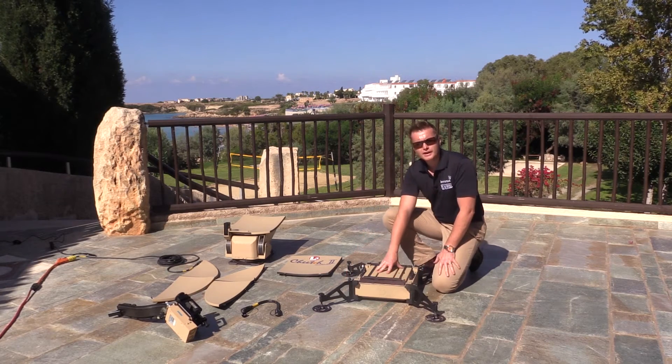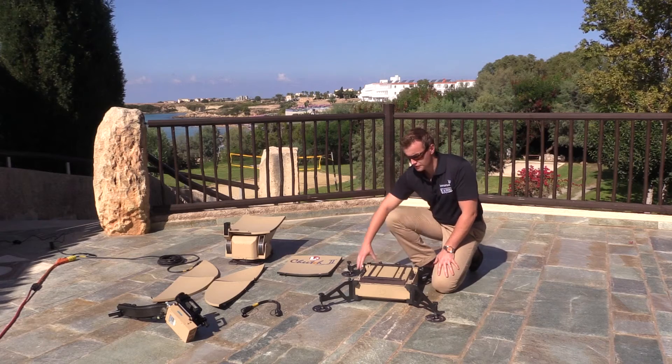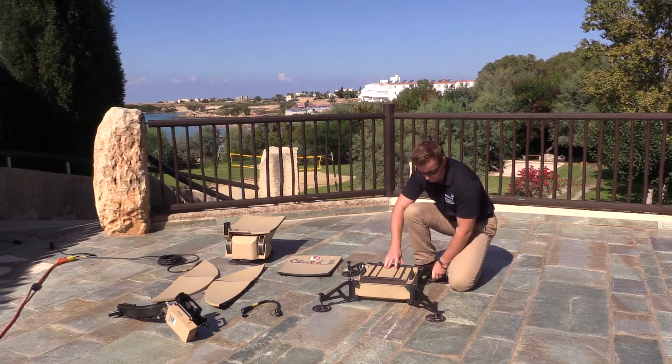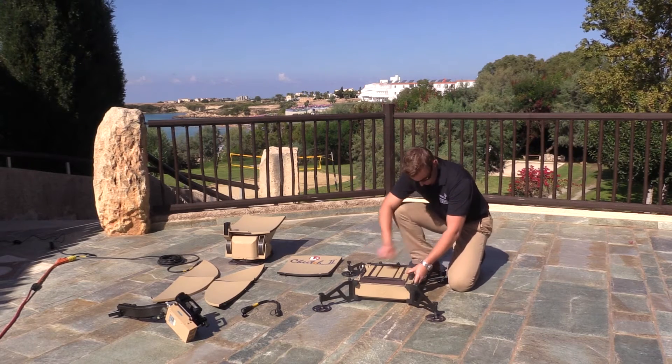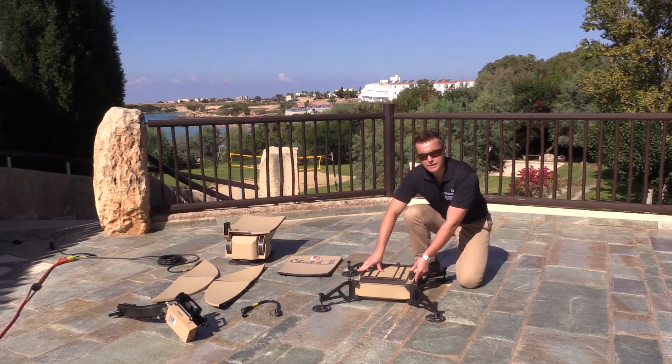The base unit itself is also leveling. However, you need to make sure that the terminal is stable. On each of the four outriggers there's a pad to make sure that it's stable, and you simply turn the wing nut to make sure that it's on stable ground.